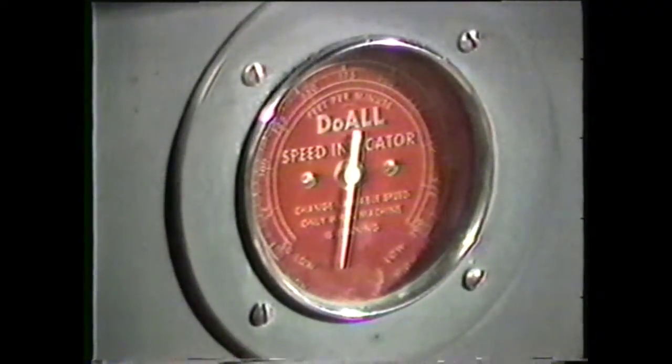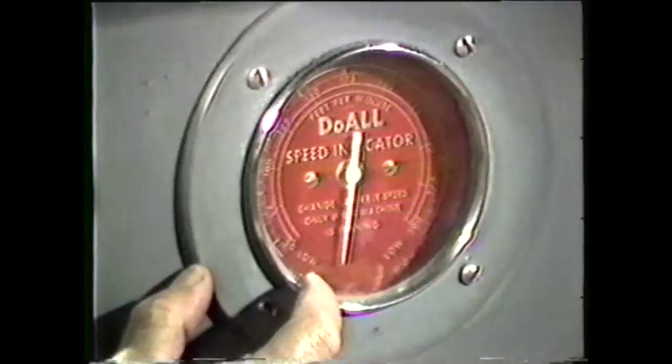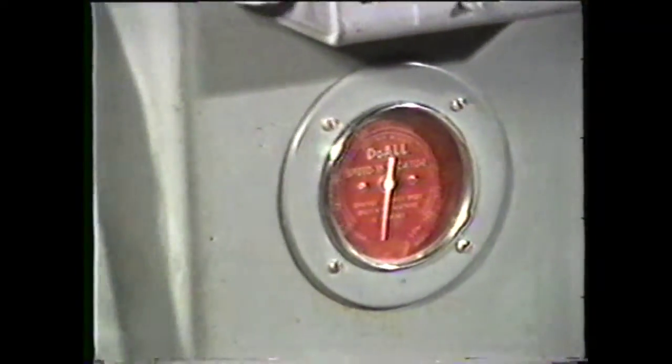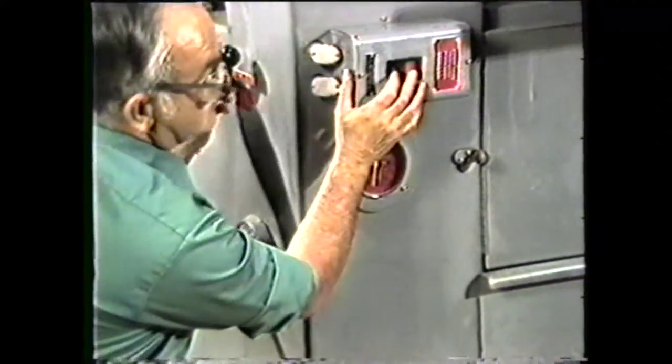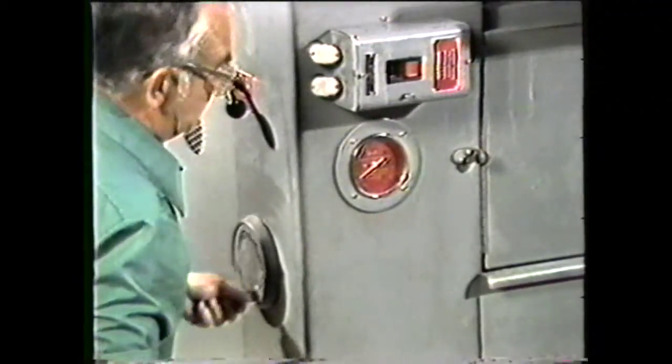Check the band speed indicator to see if the transmission should be set to high or low range. Since you need a velocity of 175, the transmission must be set in the low range. Position the transmission lever. Turn on the power and crank the variable speed control until you have the band velocity of 175.